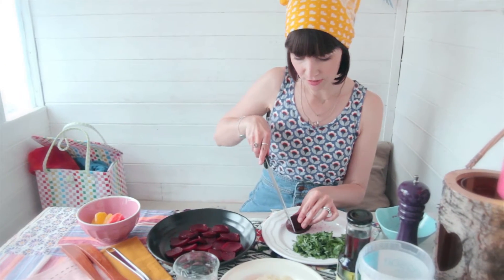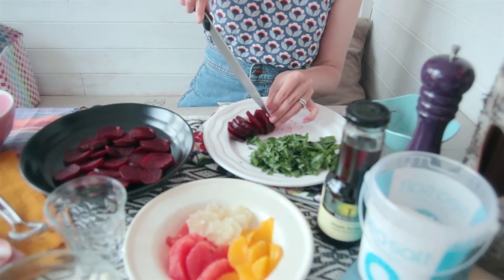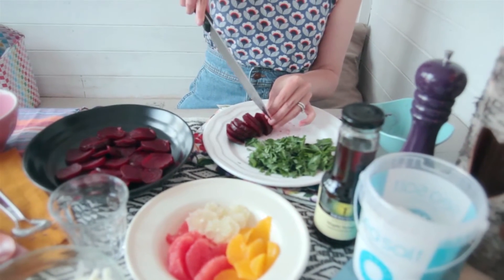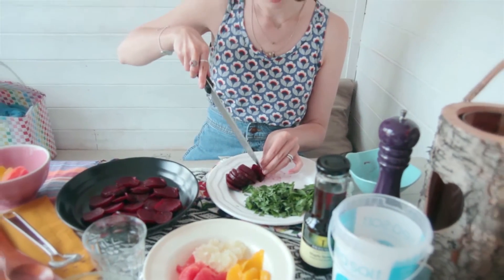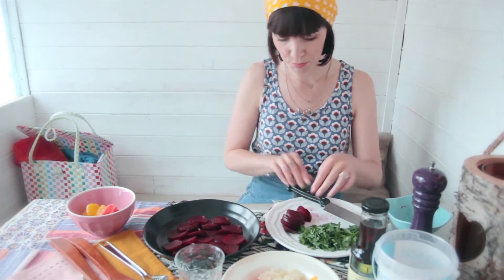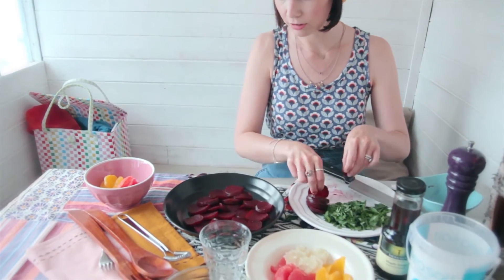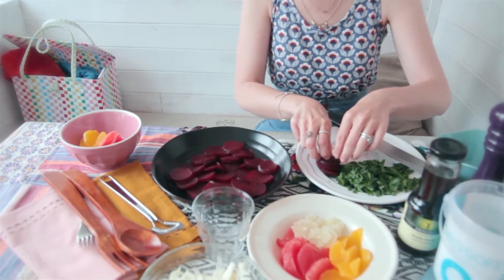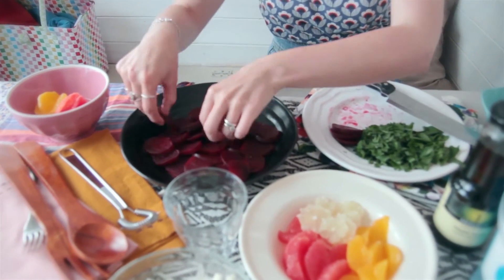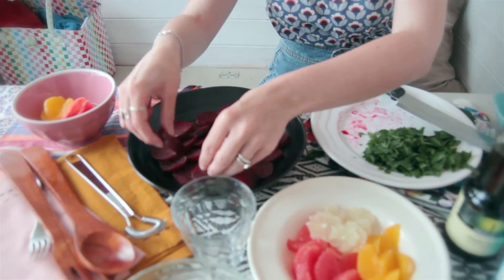The first thing we're going to do is chop some beetroot. I like to slice it into thin rounds — you don't have to be too exact about it. I just get the pre-cooked beetroot, so you get nice beetroot fingers after that. Then I get a platter or a wide bowl and just lay it out, because we're going to be layering all the ingredients on top — we're not going to be tossing the salad.